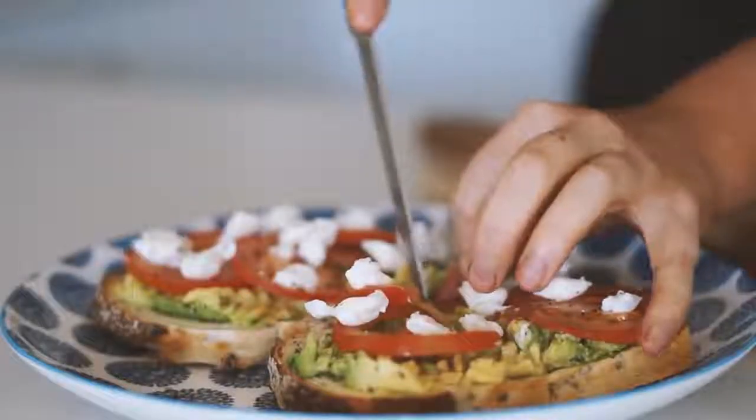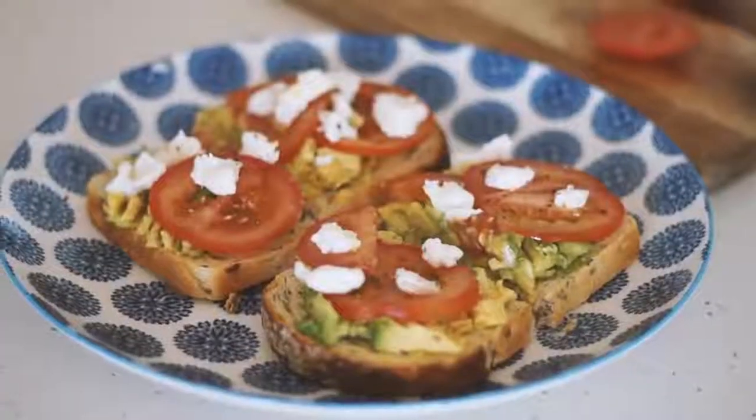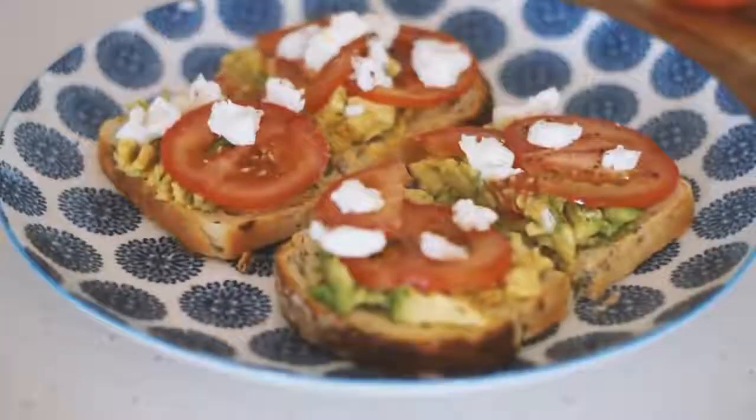This is delicious — so simple, so easy, and a great way to finish my week. Thanks for watching and I'll see you next time.